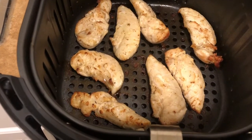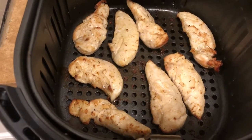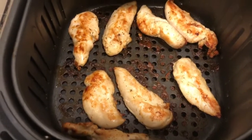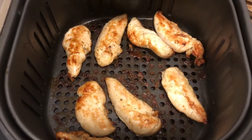I checked them and decided to do another two minutes. Check your tenders and decide how much longer you want to cook them. I flipped them and did another two minutes, so now they're all browned evenly. Then I went ahead and cooked my second batch.